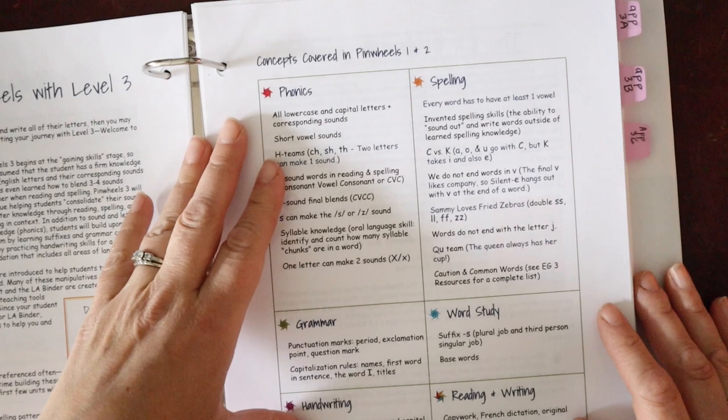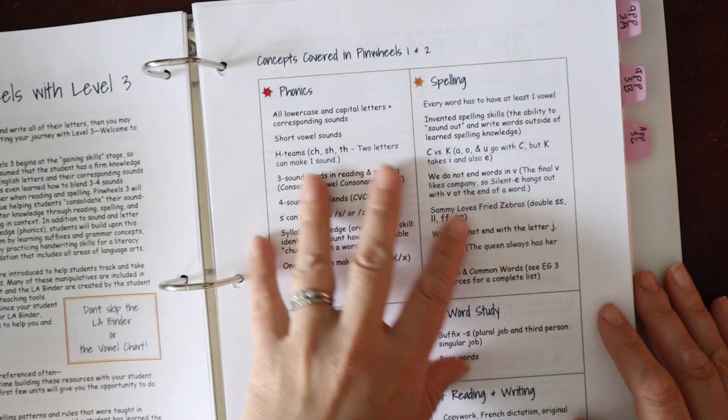There's a section on concepts covered in Pinwheels 1 and 2. If you haven't done those levels and came from another program, this tells you what has already been taught so you can review anything missing. The program does a pretty good job setting you up for success with key lessons. However, I highly recommend looking at the grammar, word study, handwriting, and reading and writing components if you're coming from another program, as those may be different.